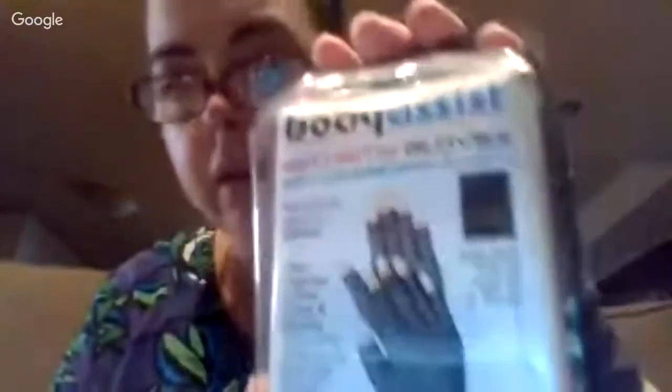So far I'd rate them four and a half out of five. The main deduction is that during summer here in Australia it is hot, so that is a problem. But during winter these would be a definite benefit. I definitely recommend the Body Assist arthritic gloves.